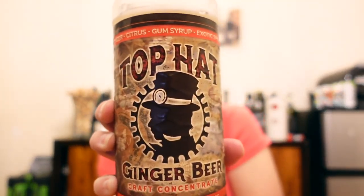Another mixer secret I want to share with you guys: this brand is called Top Hat, and it's a ginger beer syrup which I use with my SodaStream. I just make sparkling water and throw some of this in to taste — I'm not going to tell you my measurement because I don't measure it, I just put enough so that it tastes good. I buy this on Amazon.